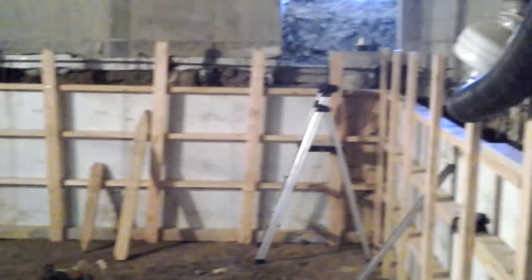We've got our steel in place. At our inspection this morning everything passed, so we're going to get this warmed up and pumped.